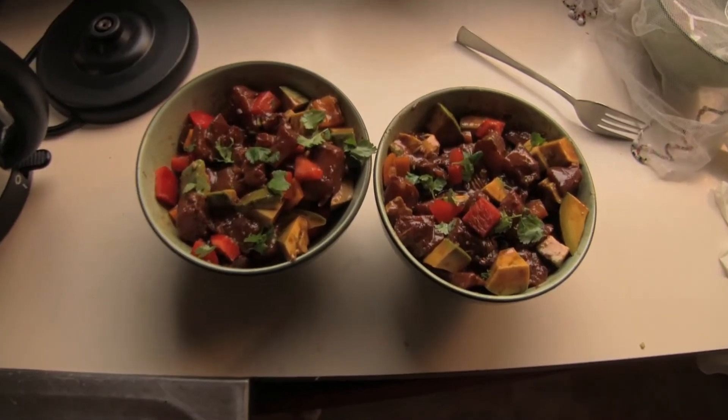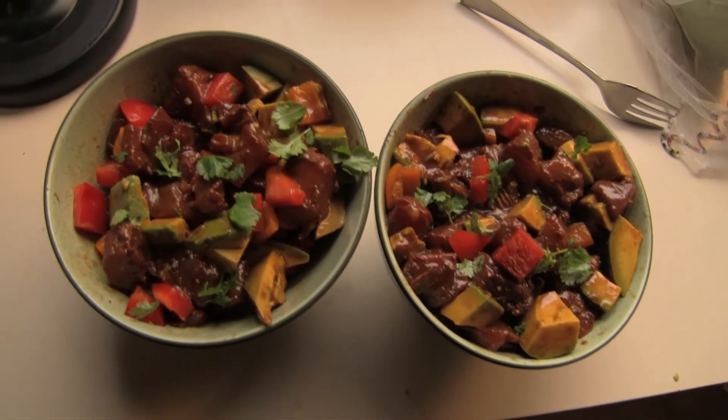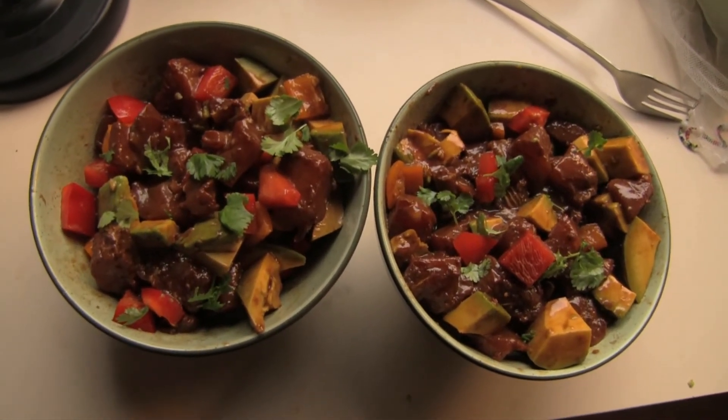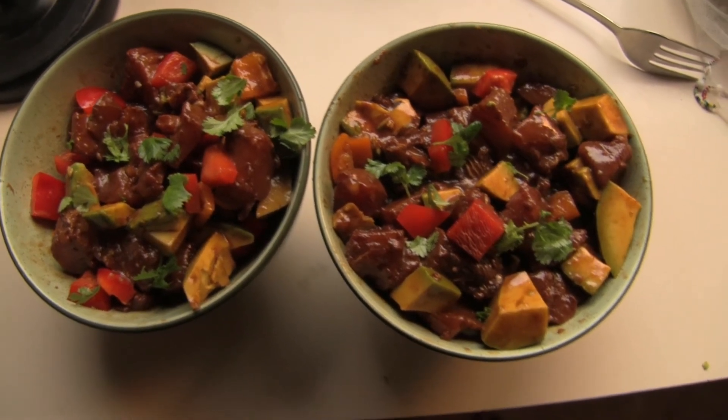To serve, mix enough tataki fish with cubed avocado and red capsicum, then garnish with coriander. And that's our tataki fish ready to eat.